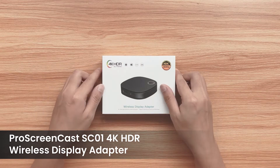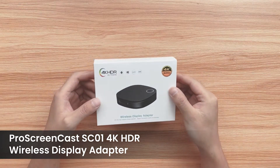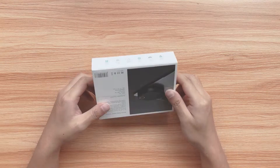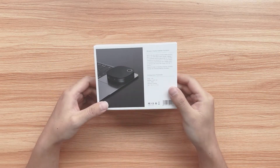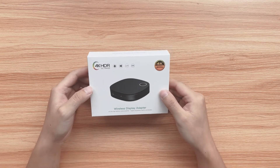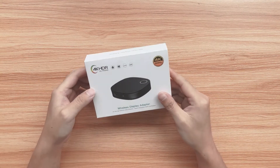Hello Technocrats. Today I'll introduce you to the ProScreencast SC01, which is a device designed to let you easily cast a small screen to a big screen. Setup is easy and can be completed in a minute without installing any application. Let's start unboxing first.